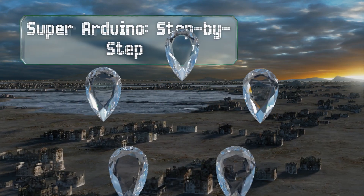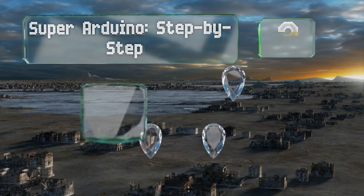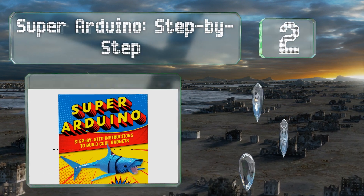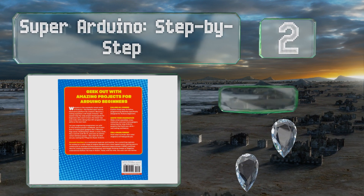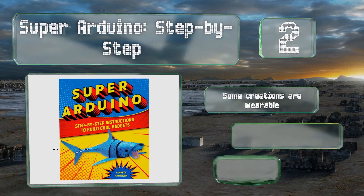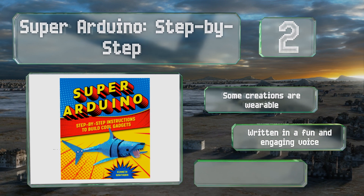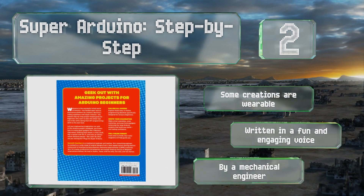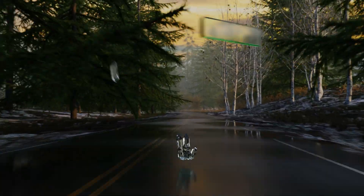At number two, Super Arduino Step by Step by Kenneth Hawthorne is one of the best choices on the market for beginners and provides readers with high-resolution full-color images throughout, so there's as little guesswork involved as possible. Some of the creations are wearable, and it is written in a fun and engaging voice by a mechanical engineer.